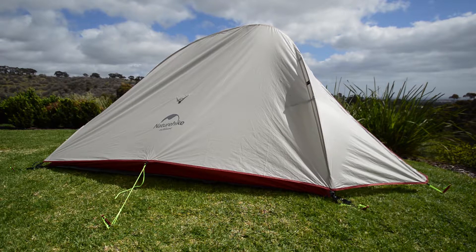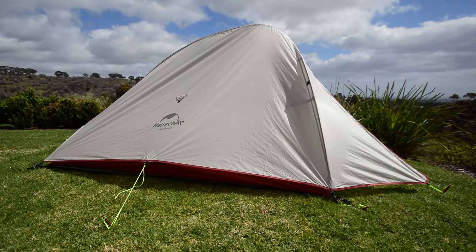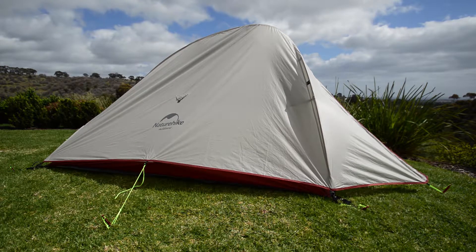G'day folks, what you're looking at there is the Nature Hike Cloud Up 2 hiking tent. There are stacks of reviews on YouTube on how to put it up and I've just done a quick little film there — it took 8 minutes. It's not the first time I've put it up, so that's about 10 minutes to put it up.